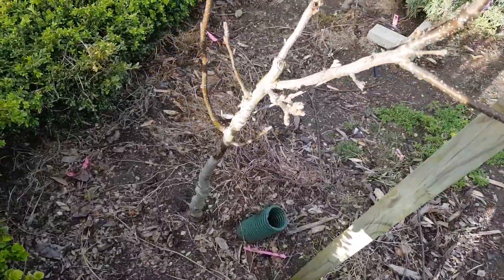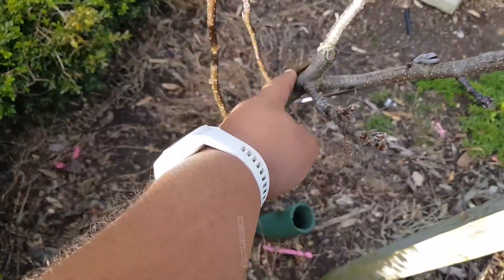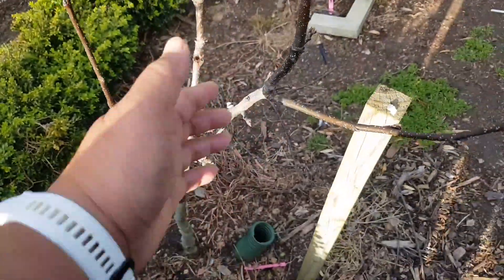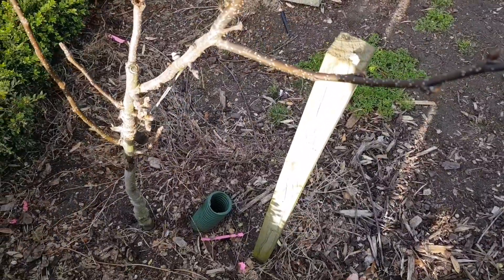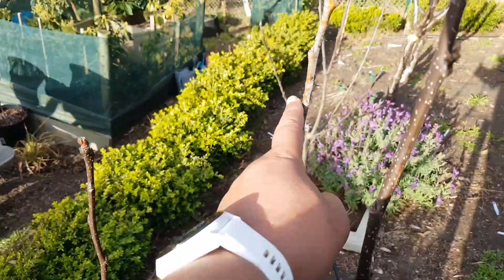This one was topped a little higher than the knee, but there's a graft there I did. This is a Nashi pear. I've got two Hosui and Nijiseki on here, and this is a pear that I grafted — pack and pear.